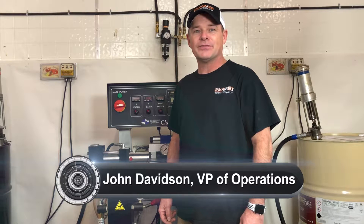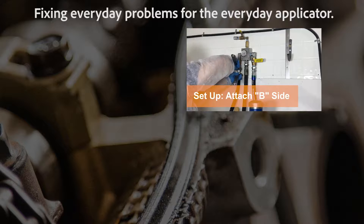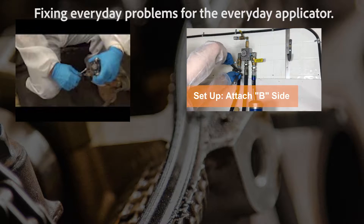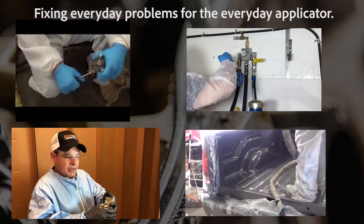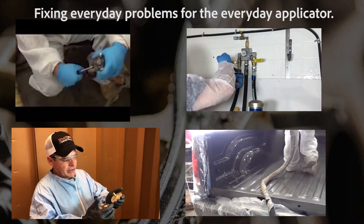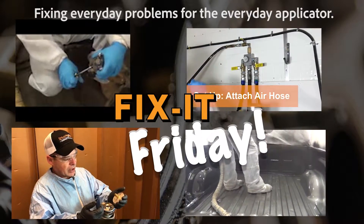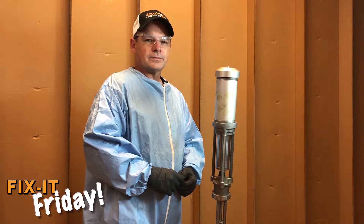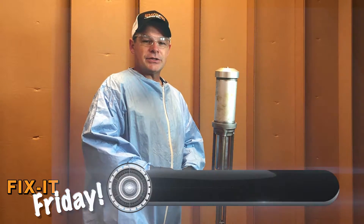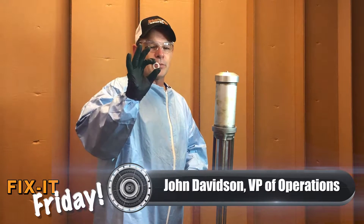John Davidson here with Sprayworks Equipment Group. Let's get ready for another episode of Fix It Friday. Today we're going to discuss replacing the upper air gasket.